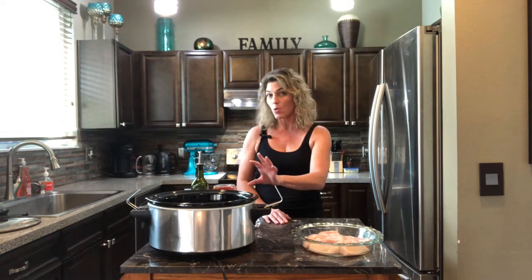Hi guys, today I'm going to show you how to make one of my absolute favorite sandwiches, the banh mi, which is a Vietnamese sandwich. It can be made with pork or chicken. I'm going to use chicken breasts. I'm going to do them in the crock pot, slow cook. It takes about four hours with chicken breasts. The crock pot I like because the meat stays really moist and tender.